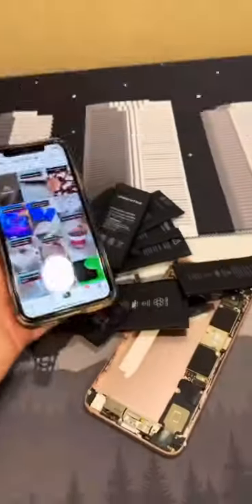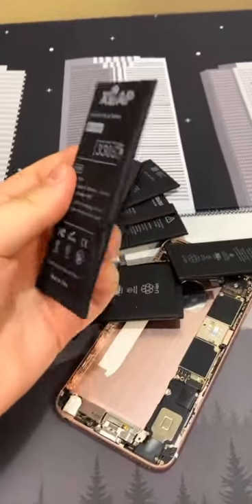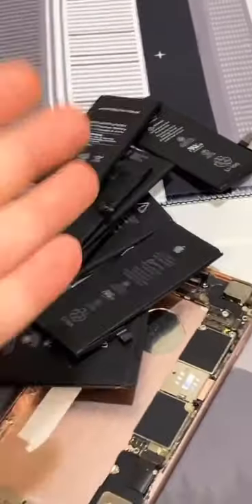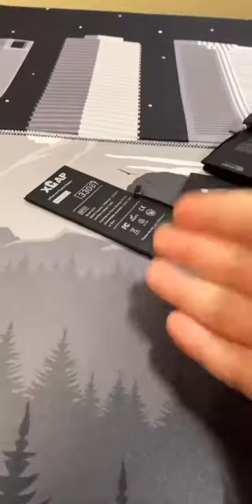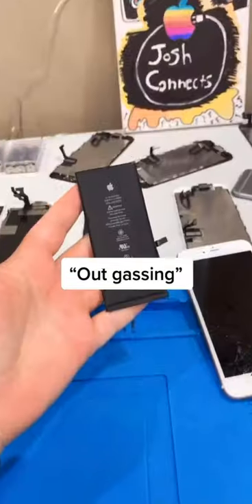Ever since my battery repair videos, a lot of people are asking: how come lithium-ion batteries swell up like this, and some batteries don't? I have quite a few here, and I'm going to tell you — swelling batteries are labeled dangerous. What causes a battery to start swelling is a process called outgassing.